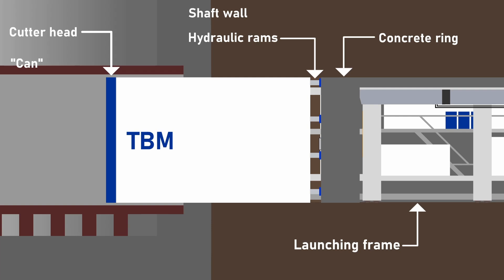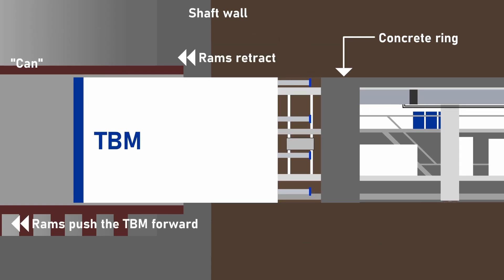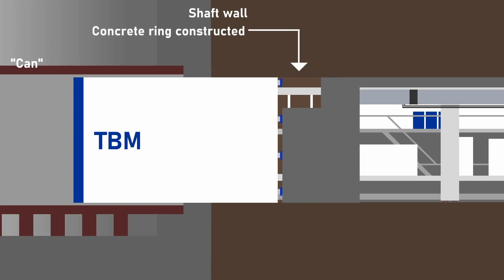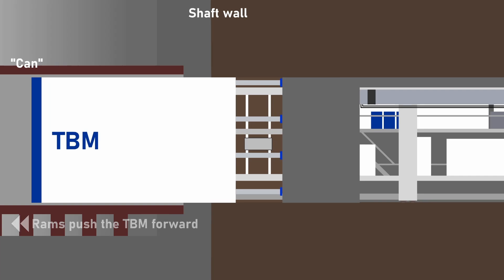Once the TBM cutterhead and tunnelling shield have entered the can and a watertight seal forms between the tunnel rings and the wall of the shaft, then the top part of the can can be removed so the cutterhead and shield can be lifted to the surface.